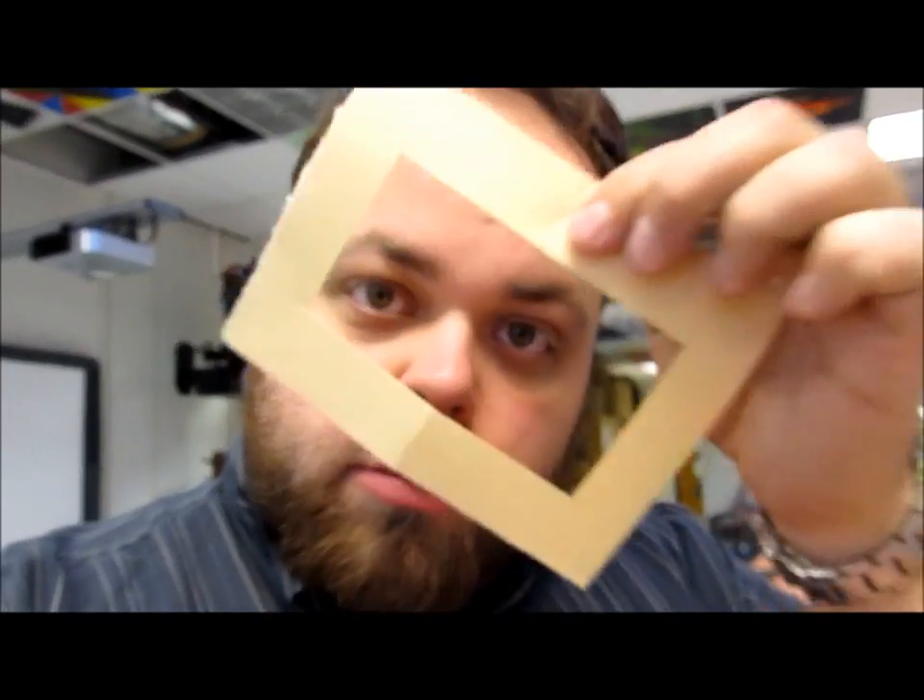All right guys, it's game time! For game time today what we're going to be doing is the viewfinder challenge. Every one of you is going to be given a viewfinder. What you guys are going to do with the viewfinder is a project that's going to be based off of some Georgia O'Keeffe. Georgia O'Keeffe was a lady who lived back in about the 1900s.